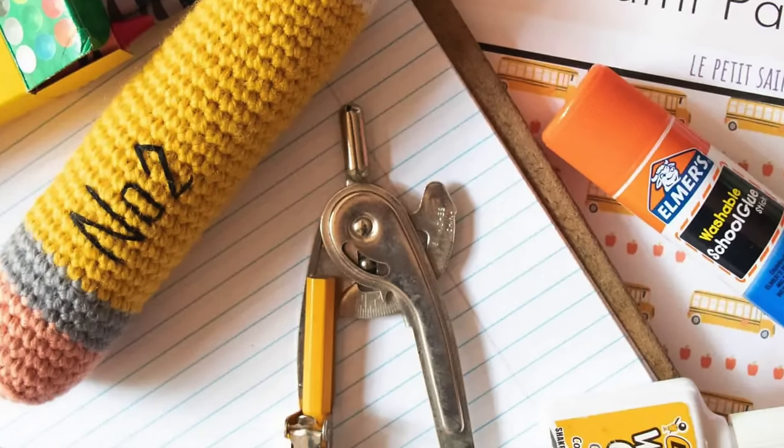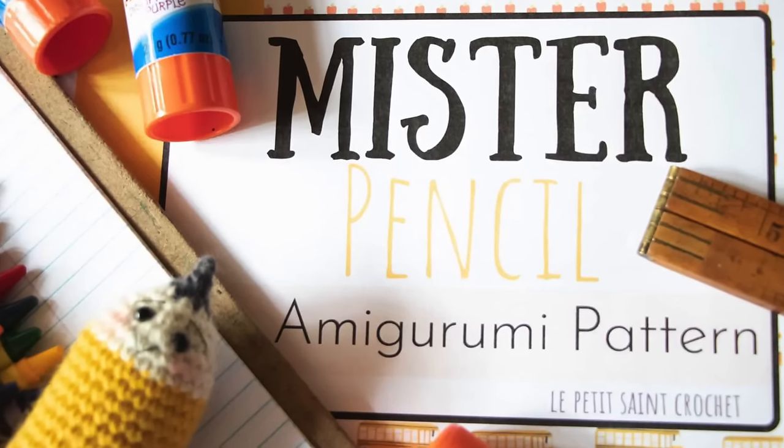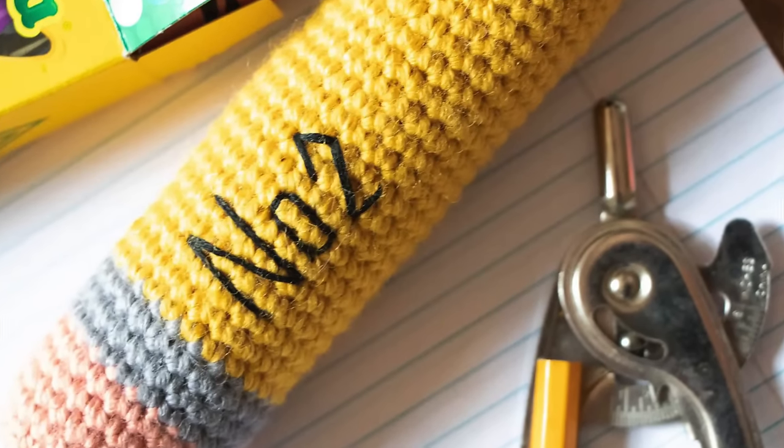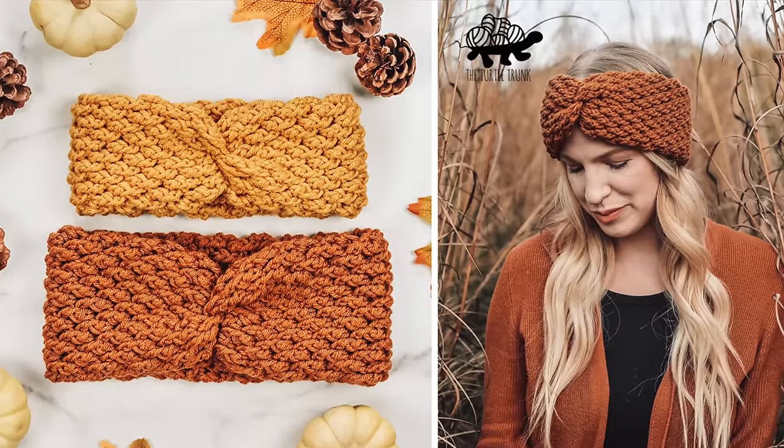The next pattern is a free one — I've shared it before on the channel — but this is my own amigurumi pencil pattern, Mr. Pencil. It's perfect for all of the kids going back to school and it's a very simple little toy to make. I also have a video tutorial for how to make him. He has such a sweet little smile and this is a great project if you're practicing your amigurumi skills, or maybe you're a grandma with grandkids going back to school, or maybe you're a teacher.